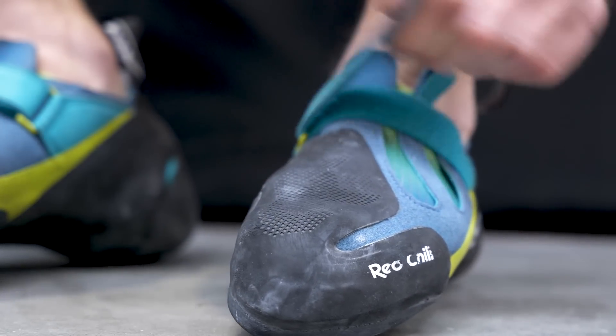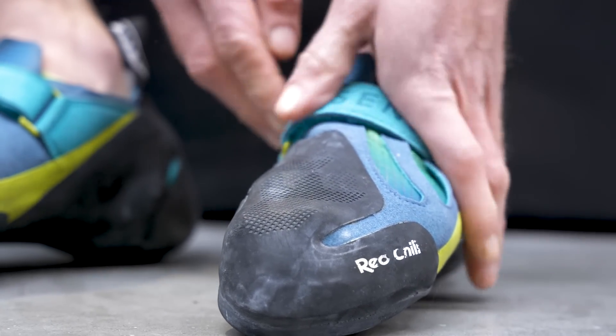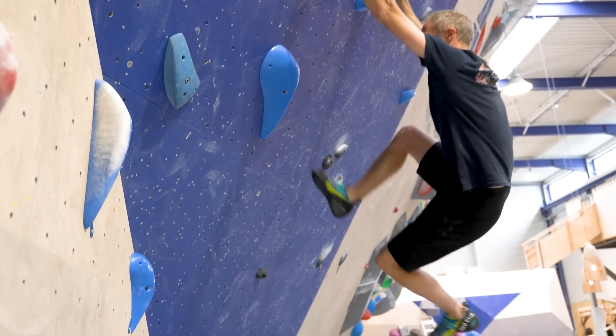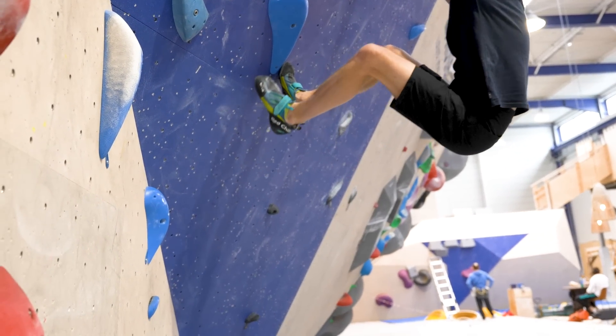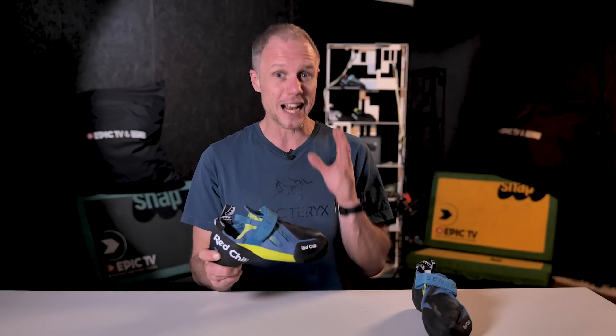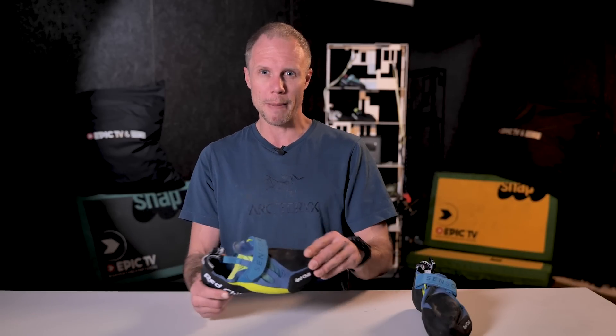This is not a shoe for everyone, and it doesn't even try to be — it's not an all-rounder. It's firmly aimed at the bouldering side of the market. Because of that downturn, the softness, the sensitivity, indoor climbers and comp climbers are going to enjoy that, and Redchili themselves have pushed that as a feature. But that doesn't mean it's not good outdoors — it's just mainly aimed more at the indoor market.